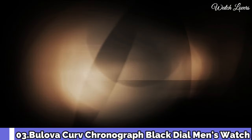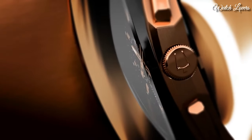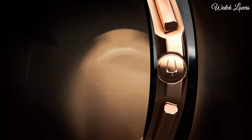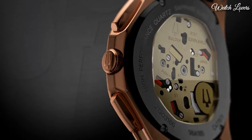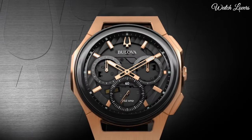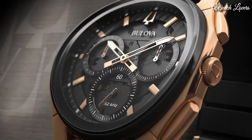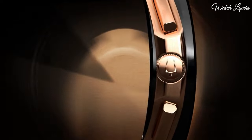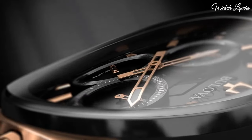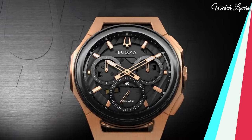Number 3: Bulova Curve Chronograph Black Dial Men's Watch. Rose gold-tone stainless steel case with a black rubber strap, fixed black ion-plated bezel. Black transparent center dial with luminous rose gold-tone hands and index hour markers. Analog chronograph, quartz movement, scratch-resistant sapphire crystal. Case size 44mm, case thickness 10.1mm, band width 20mm, tang clasp. Water-resistant at 30m/100ft. Functions: chronograph, hour, minute, second. Sport watch style.